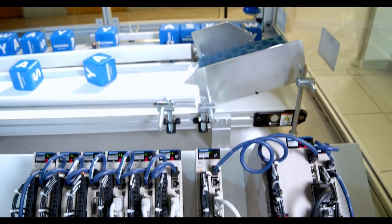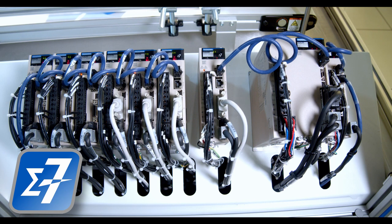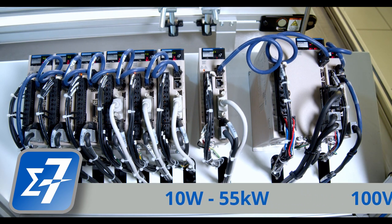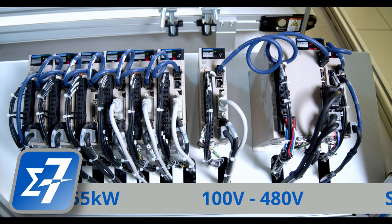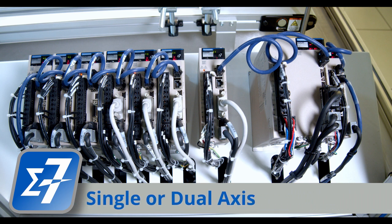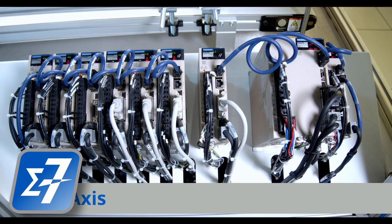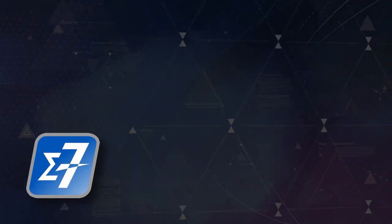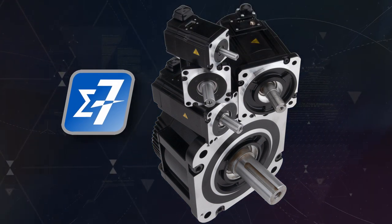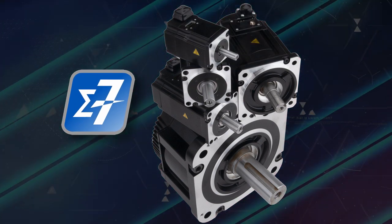We'll migrate now to the performance pack servo solutions. The Sigma 7 series drives range from 10 watts all the way up to 55 kilowatts, and from 100 volt to 480 volt inputs. Both are offered in single and dual axis packages. These drives, coupled with our full range of high performance servo motors, allow you to tackle any of your motion needs.